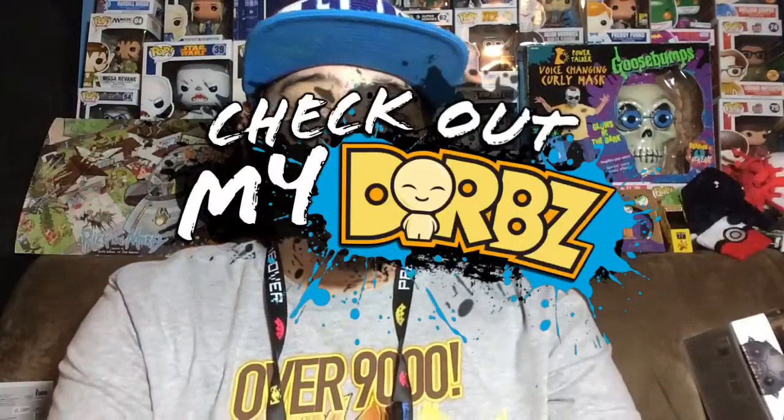What's up everybody, my name is Joey Corbin and welcome to the first episode of Check Out My Dorbs. This show is like Check Out My Pops but instead we're reviewing Dorbs. You might notice I'm wearing the same shirt and that's because I'm doing three reviews today instead of one.